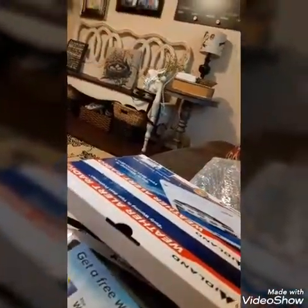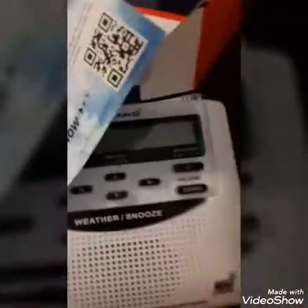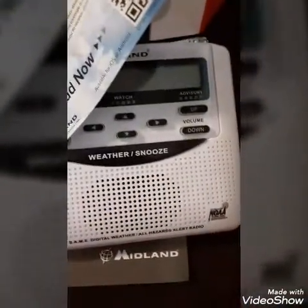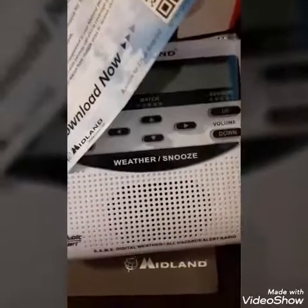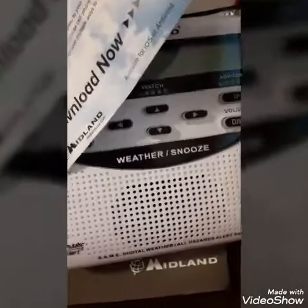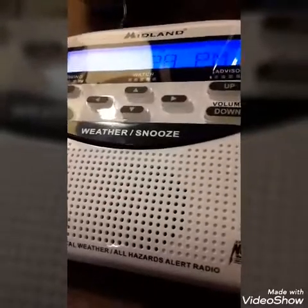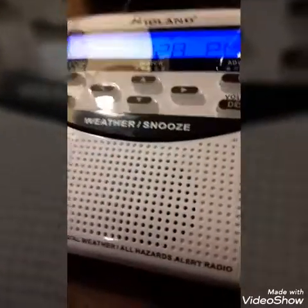It also comes with an offer to get a free weather app download — the Weather Center by Midland. I hope you guys enjoyed this video. I will do a review on this weather radio tomorrow. I've got it set up now, so I'll be doing my weather outlooks with this radio. Thank you guys for watching — like, subscribe, and comment for more weather and updates.